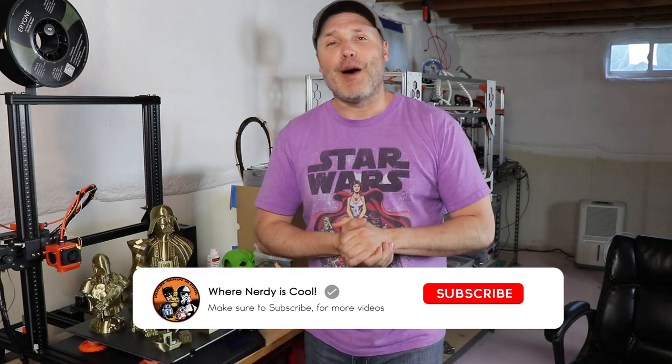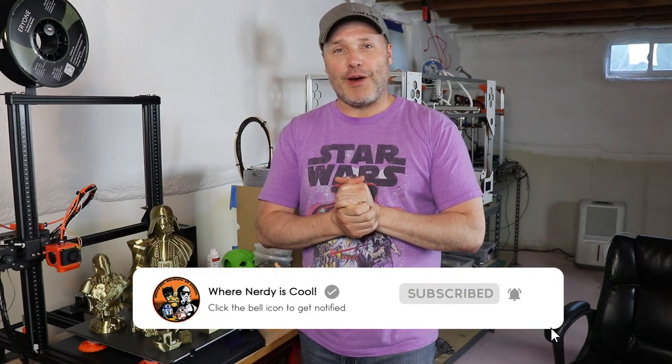Welcome back friends. This is my channel where nerdy is cool. My name is Paul. If you've never seen my channel before, this is where I talk about 3D printing, prop making — BB-8, R2-D2, Stormtrooper suits, Batman suits, you name it, I'm into it. So welcome aboard. If you're not a subscriber and you like what I'm doing, hit the subscribe button down below. I don't want you to miss any of my cool videos.